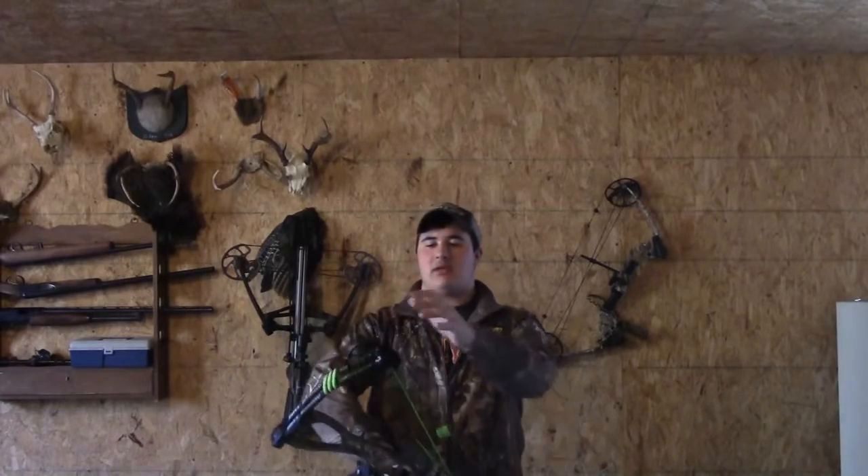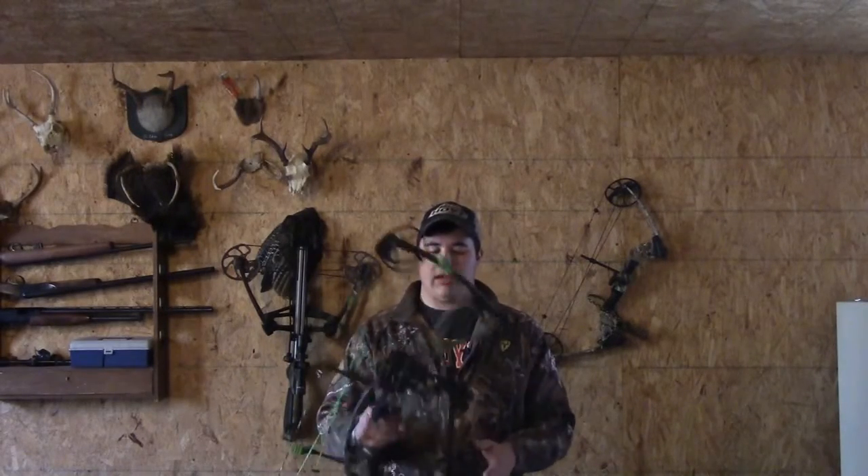Let's get started and look at some key components of a compound bow. Starting off today we're going to be looking at a 2015 Hoyt Charger. It is equipped with a single cam setup and it has a stabilizer with a Trophy Ridge sight single pin.